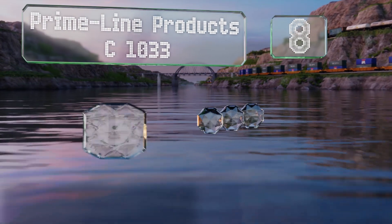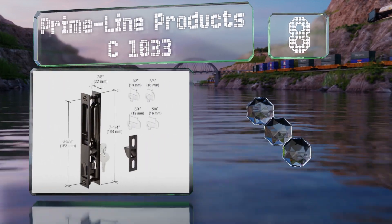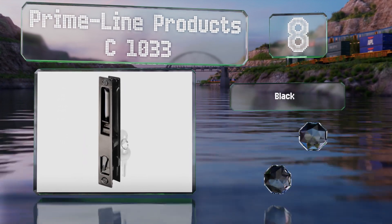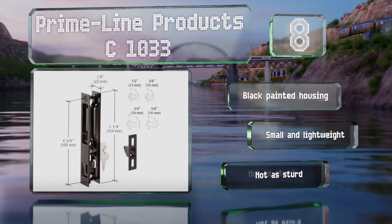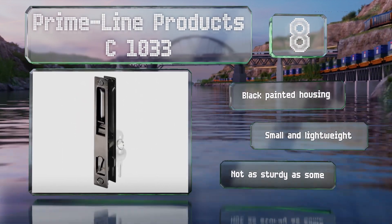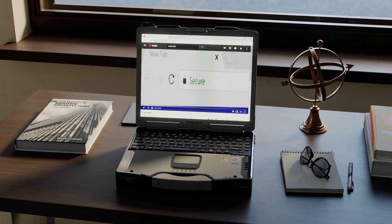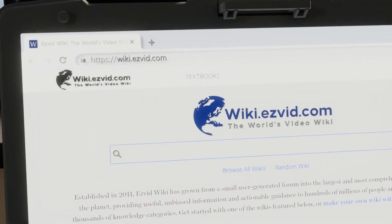Coming in at number eight on our list, the Prime-Line Products C1033 is good for those who need to replace a flush mount handle. It's got a cylinder lock with two keys and arrives with four hooks in varying lengths. It's equipped with a black painted housing and is both small and lightweight, however it's not as sturdy as some.